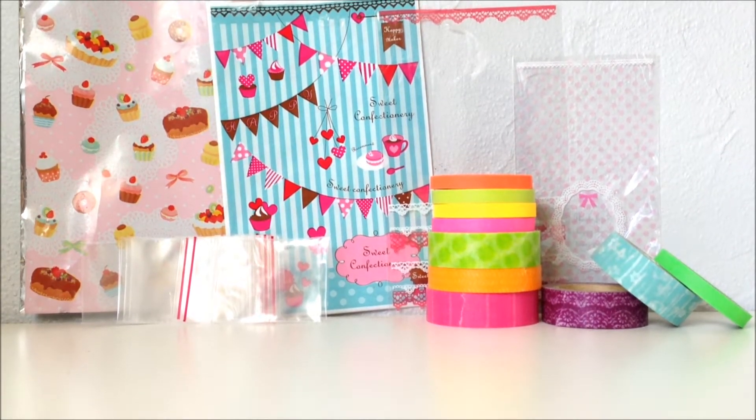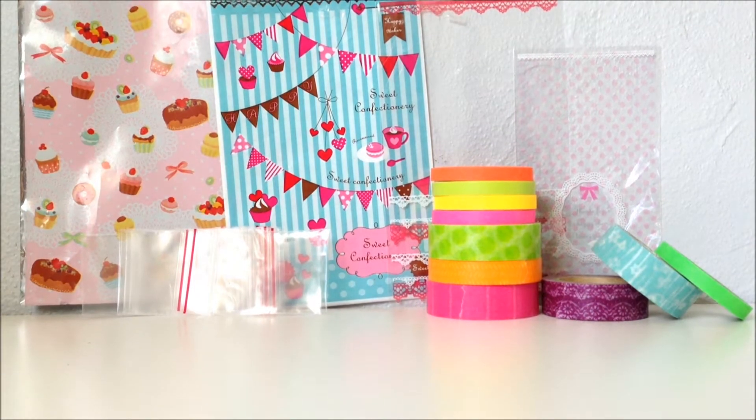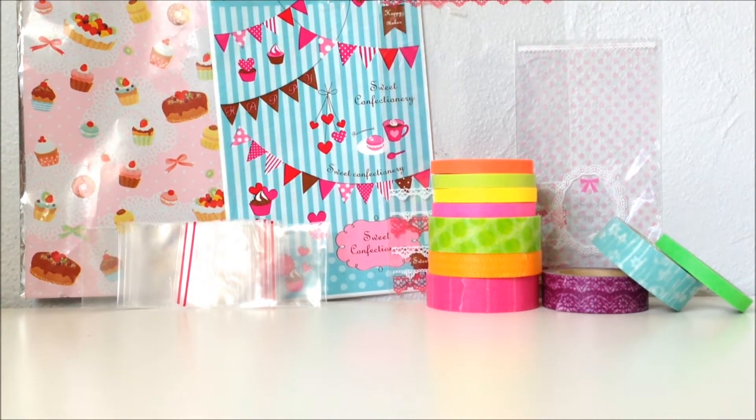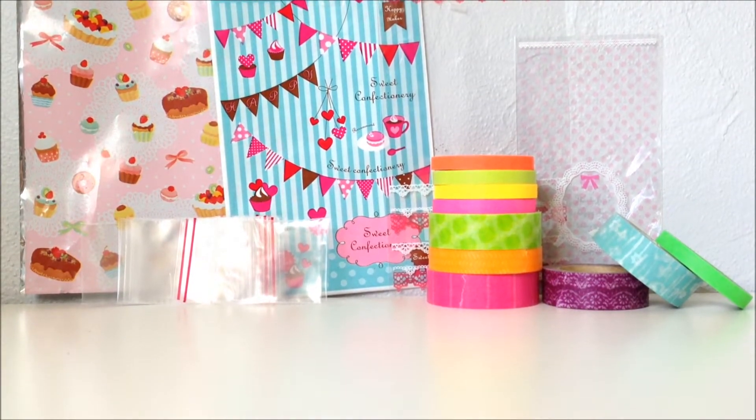Hey guys, so this is going to be a video on how to package charms. The first part of the video will be on packaging charms for people that you are not going to ship to, and the second part of the video will be on how to properly ship your creations. I hope you guys enjoy, and let's get started!